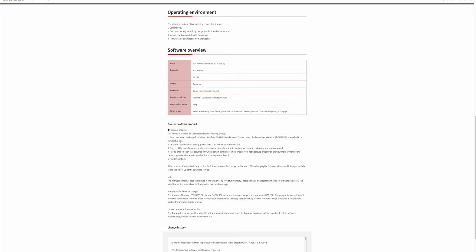Number one: servo zoom can now be performed remotely from EOS Utility and Camera Connect when the power zoom adapter PZE2 or PZE2B is attached to a compatible lens. Well, I don't have that, so I bypassed that.